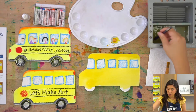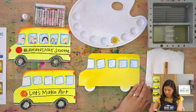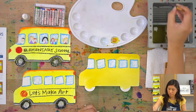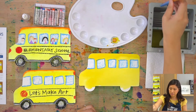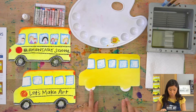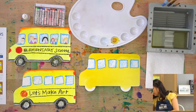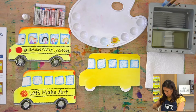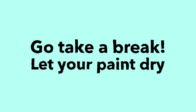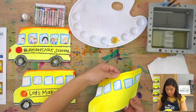Dip your brush in water, sweep the bottom, then grab a paper towel and roll the brush on it — not smushing, just rolling — to clean it off. Set it down in your brush basin. The next step requires the bus to be dry because we're going to add more on top. Either let it dry on its own or use a heat craft tool to speed that up.